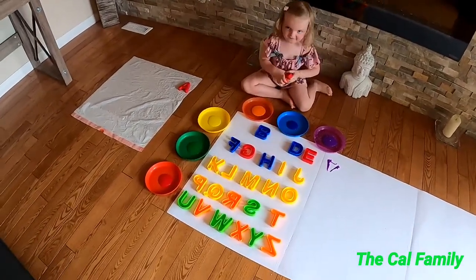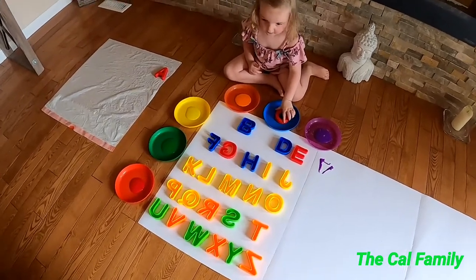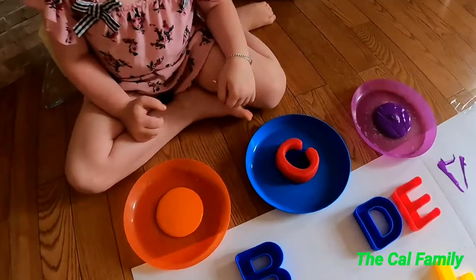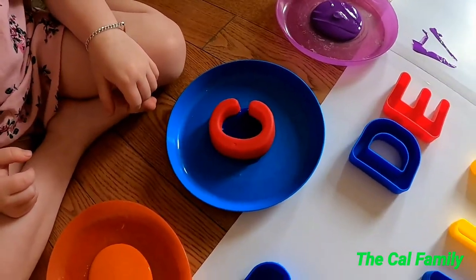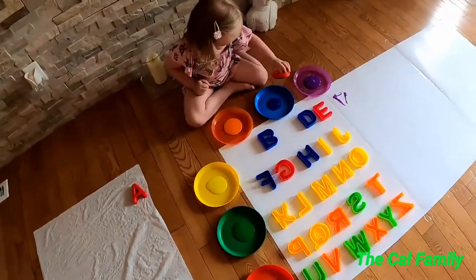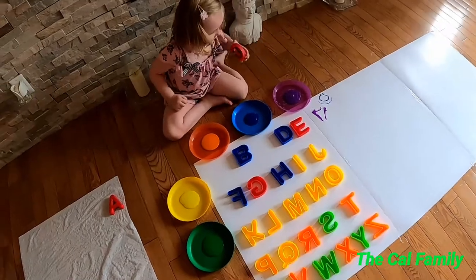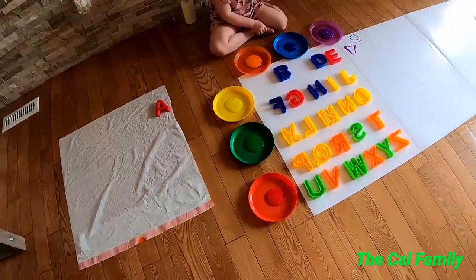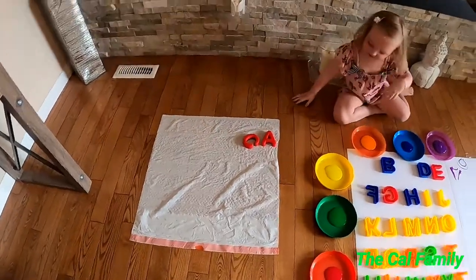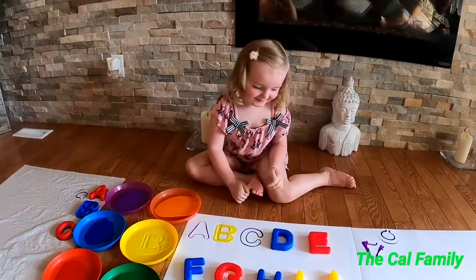A. What letter is this? What letter is this in your hand? B. B. Well done. Now put this one back here, this is the A. Wow.